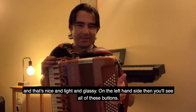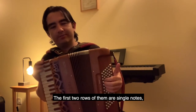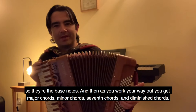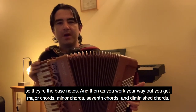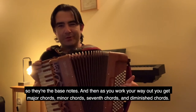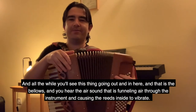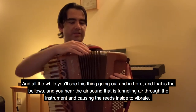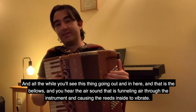On the left-hand side you'll see all of these buttons. The first two rows are single notes — the bass notes — and then as you work your way out you get major chords, minor chords, seven chords, and diminished chords. And all the while you'll see this thing going out and in — that is the bellows. You'll hear the air sound. That is funneling air through the instrument and causing the reeds inside to vibrate.